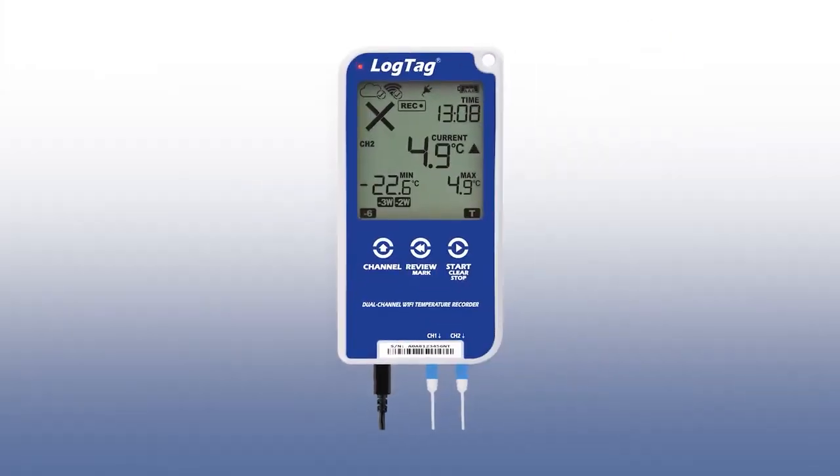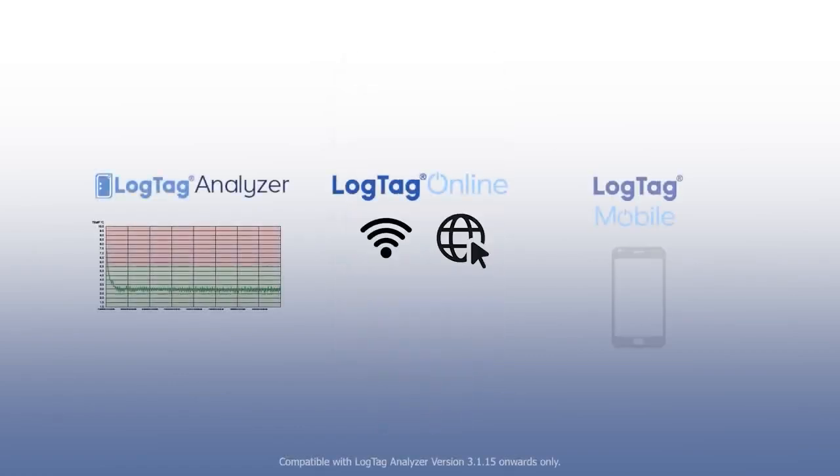View alarm status for up to 30 days on the device or, for further analysis, use our range of software and cloud products.